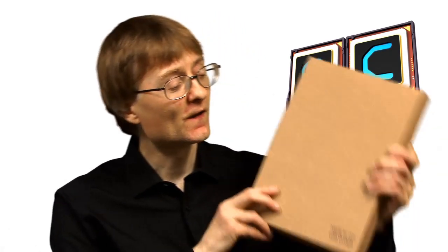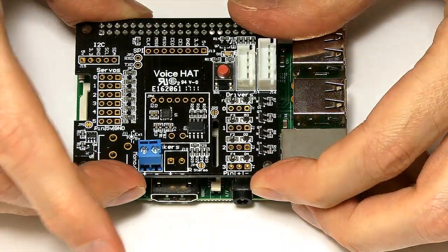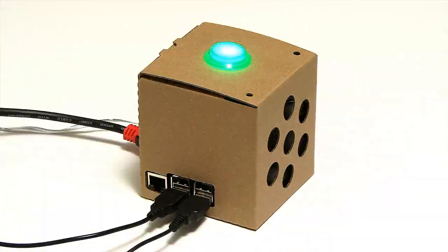Welcome to another video from ExplainingComputers.com. This time I've finally got my hands on one of these, a Google AIY kit for the Raspberry Pi. This allows us to add some hardware to the Raspberry Pi so we can use it a bit like a Google Home device and access Google AI services on the Raspberry Pi. So this is rather exciting, let's go and take a closer look.